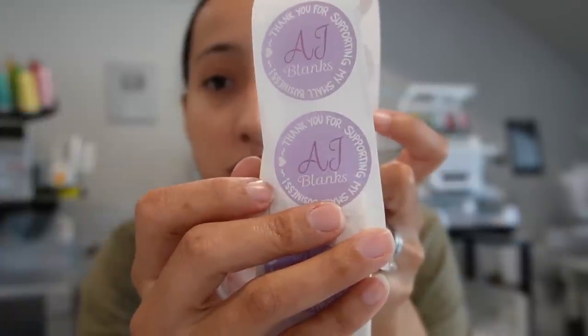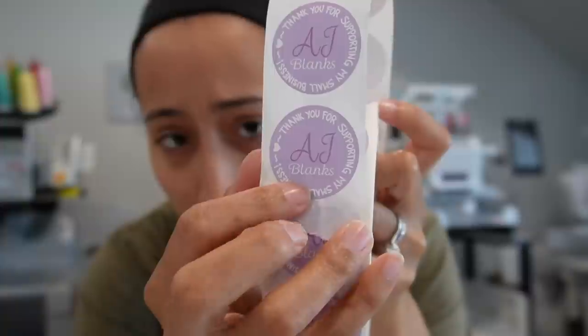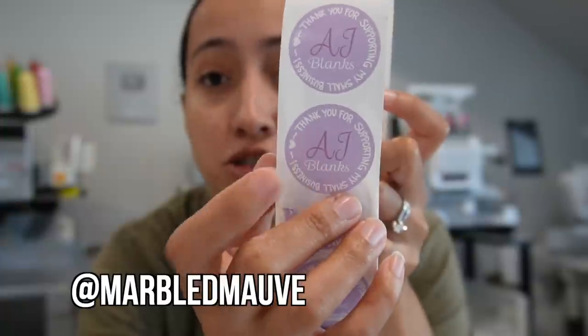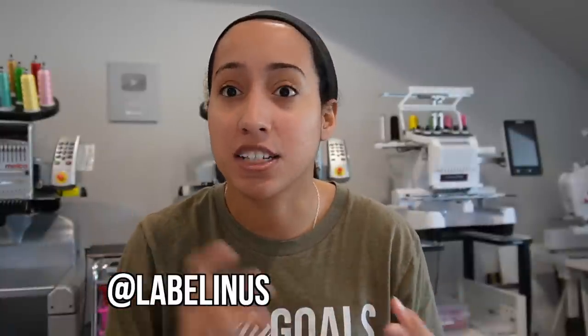You have your own design made — my sister on Etsy, Marble Mauve, designed my AJ Blanks 'thank you' sticker with my logo and 'thank you for supporting my small business.' I'll put her Etsy shop in the description. You just upload your design to Label In's website, they send you a proof, you approve it, and they have different sizes. A lot of cookie companies and cosmetic companies use them — check out their Instagram, it's Label In. Not sponsored, but I really like their stickers.